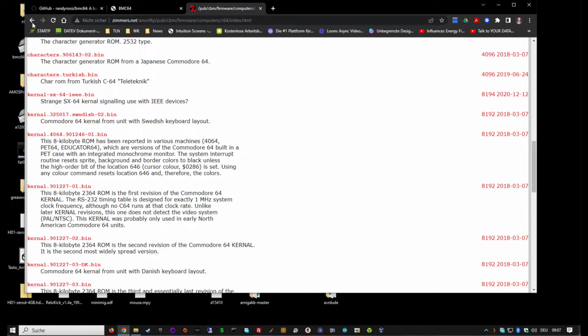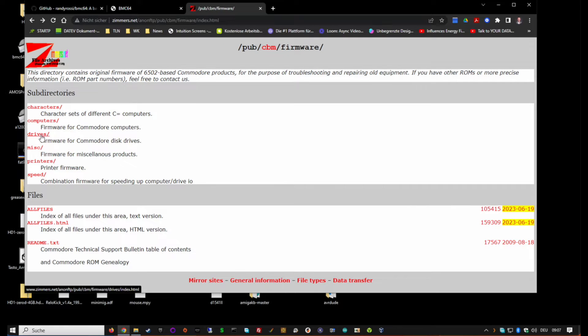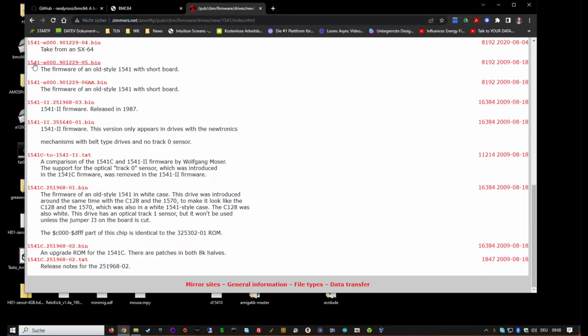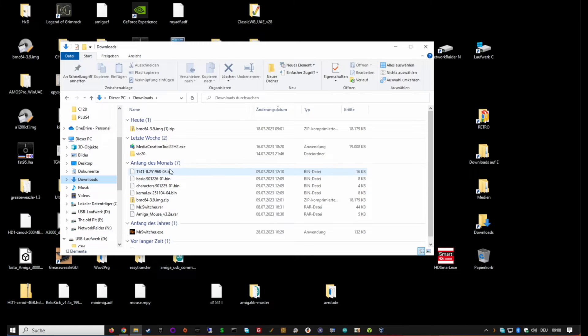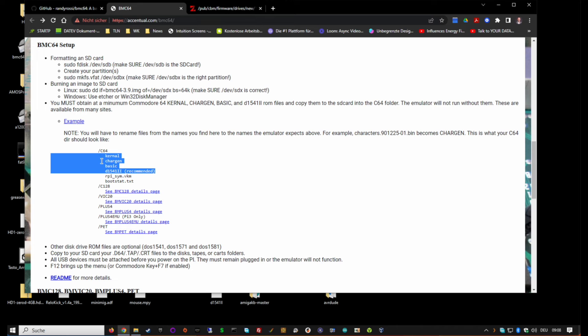For the floppy ROM, these are not in the same section - go back and navigate to 'Drives', then '1541', and there you should find a 1541-II ROM. Download that. Once you have all the ROMs in your downloads folder, you need to rename them very carefully, because the emulator searches for exact filenames - if you don't name them correctly it simply won't work.